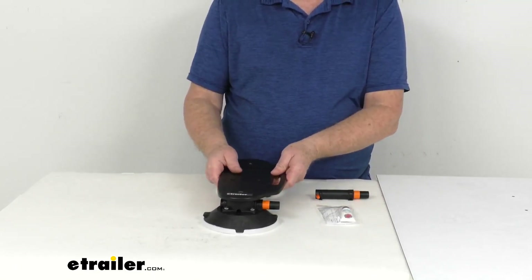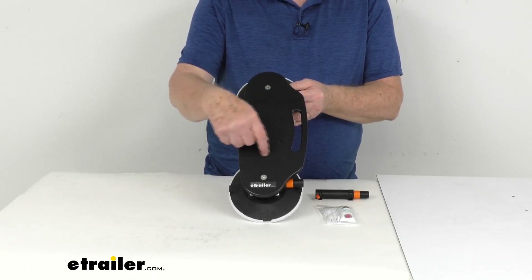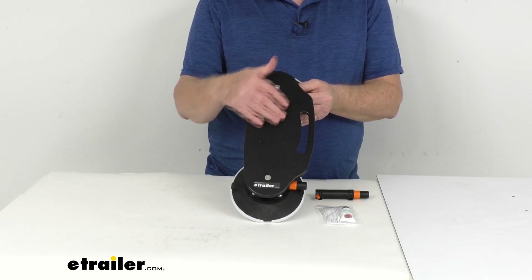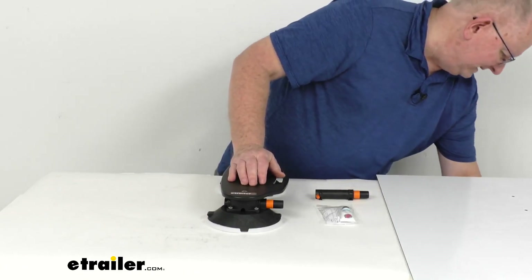This portable mount is designed to carry a Rotopax tank where you need it. If you notice on the mount right here, it has four holes drilled into it. These will mount up to the Rotopax tank bolts that will let you attach that tank to the holder. And if you're not familiar with the Rotopax tanks, I did happen to pull one.